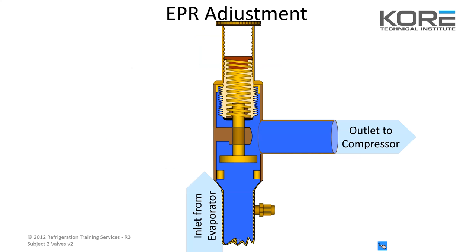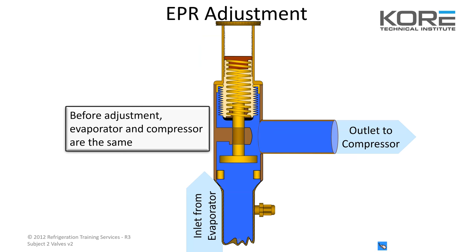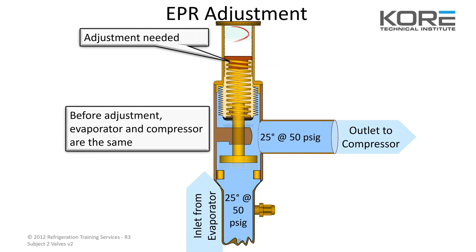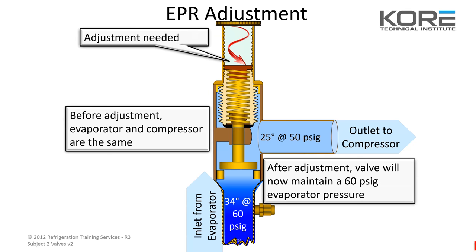EPR adjustment shows you a cutaway view. Before adjustment, they're the same — just flowing freely through the valve. After the adjustment, the valve will now maintain a 60 PSI evap pressure, or whatever you set it for.